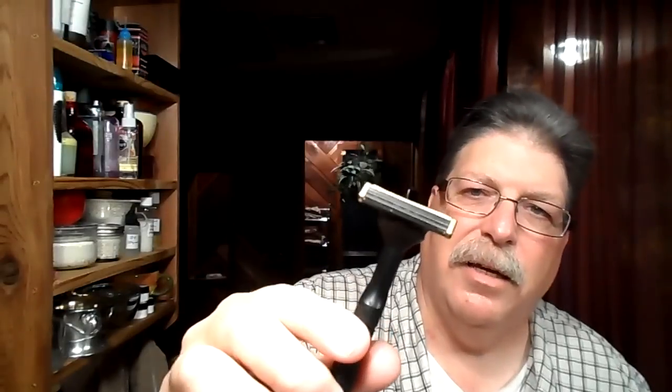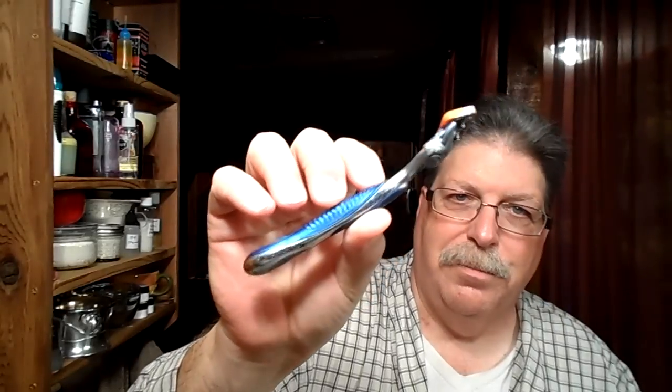As far as shaving, I used that for a while, and then they started promoting the double edge, so I used something kind of like this — a Persona type thing. Then finally I started using an Atra, I think it's called. You push the button and it locked. And then the good old Gillette Fusion — that was the last razor I'd been using before I started doing traditional wet shaving again.